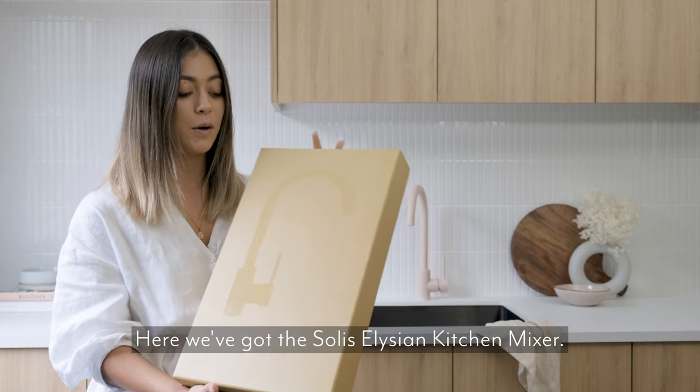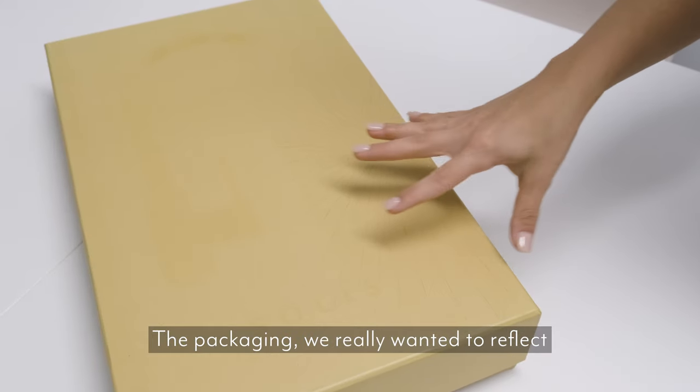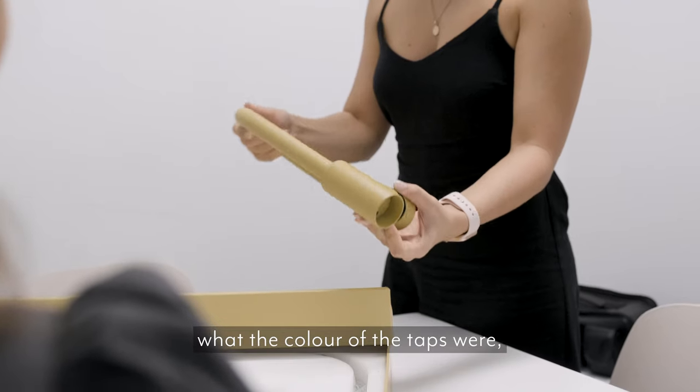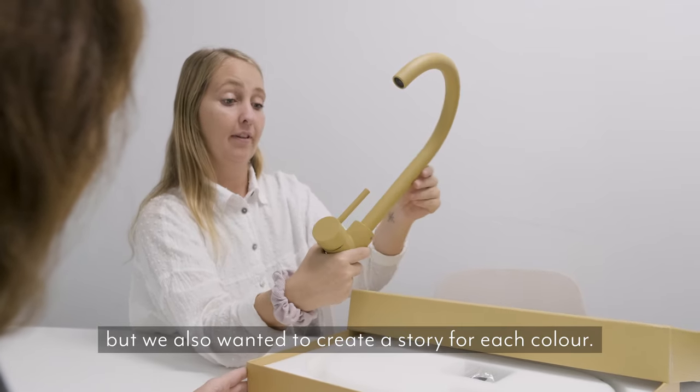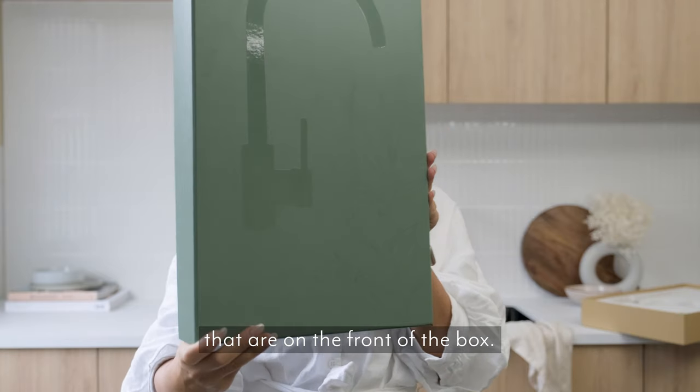Here we've got the Solus Elysian Kitchen Mixer. The packaging we really wanted to reflect what the colour of the taps were, but we also wanted to create a story for each colour, and that's why we've done these beautiful illustrations that are on the front of the box.